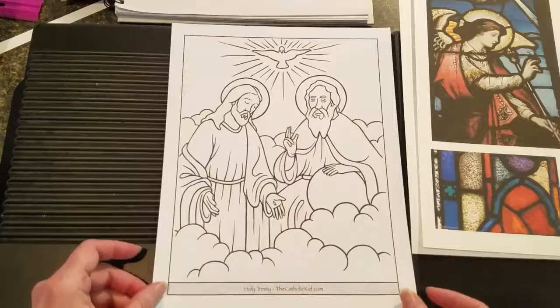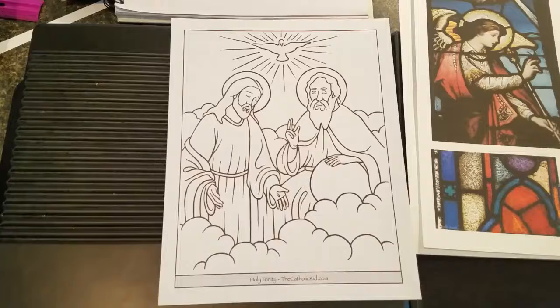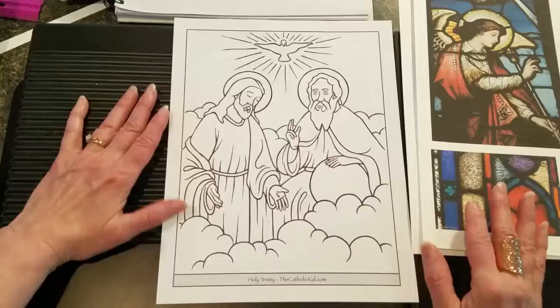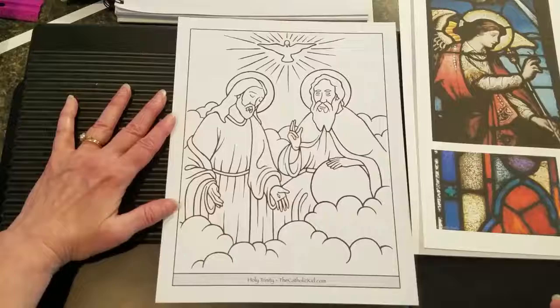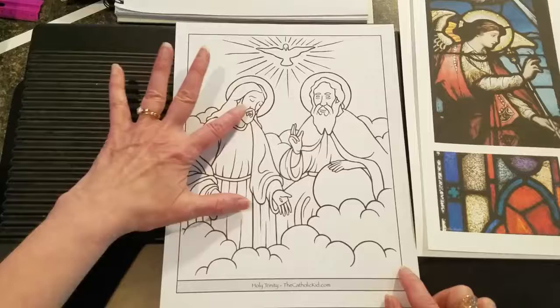Today we're talking about the Holy Trinity, because it's the Feast of the Most Holy Trinity tomorrow. This was another page from the Catholic Kid. It's a simple representation easy to understand for pretty much any age group. We have Jesus, God the Father holding the world — modeled after one of the paintings you might see in sacred art — and the Holy Spirit represented as the dove.